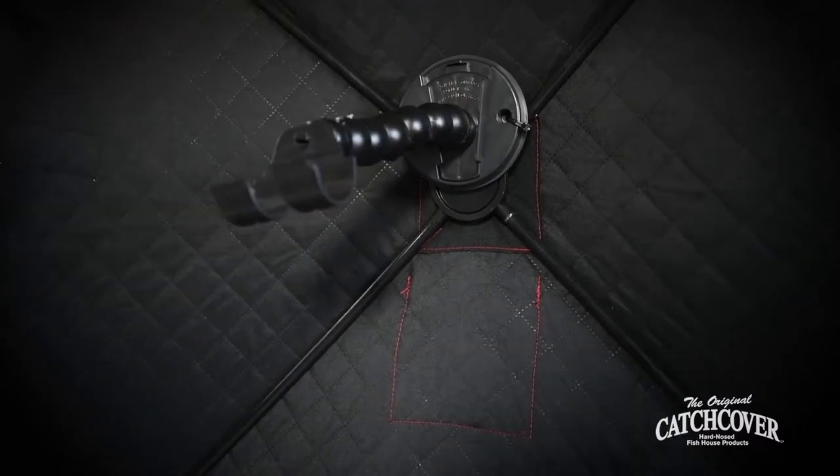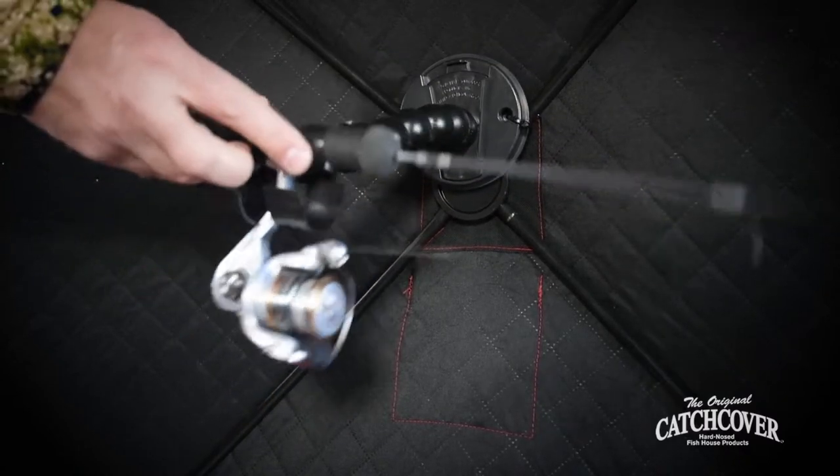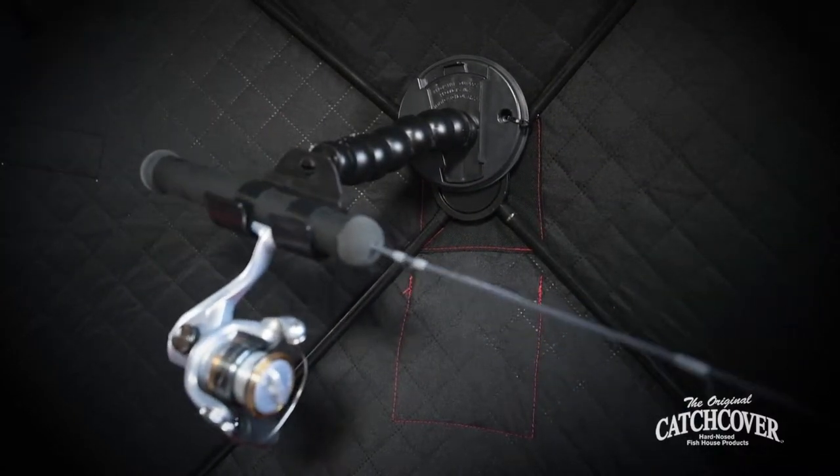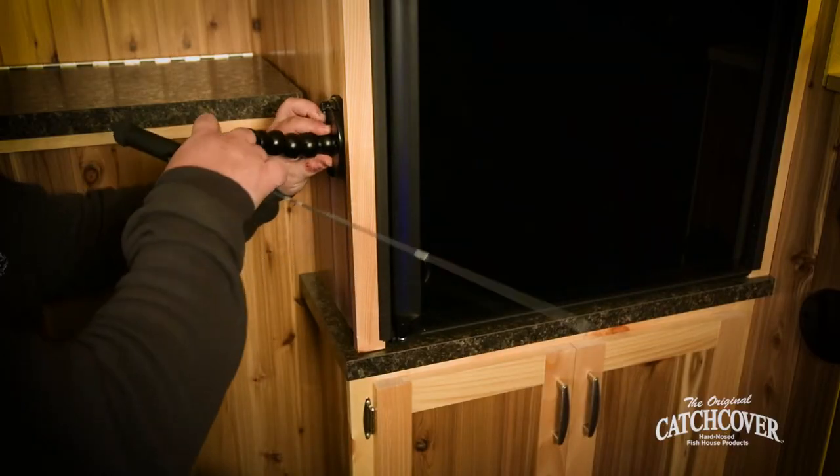It also works great in a portable. You can mount it in the Quick Disk wall puck, or there's a c-clamp option for this Multi Flex Rod Holder as well, to put it on the arm of your fish house.